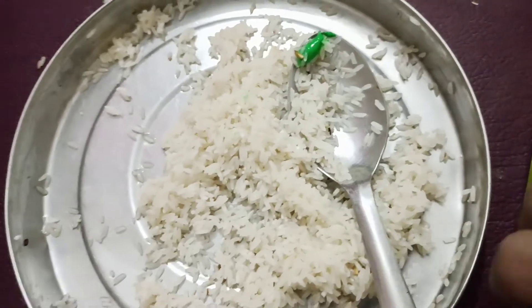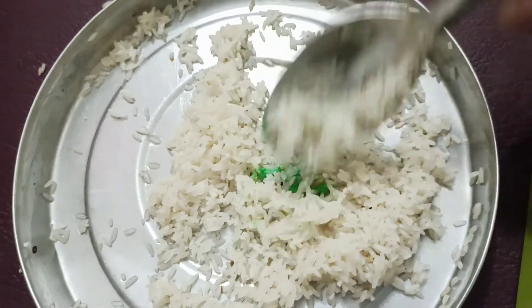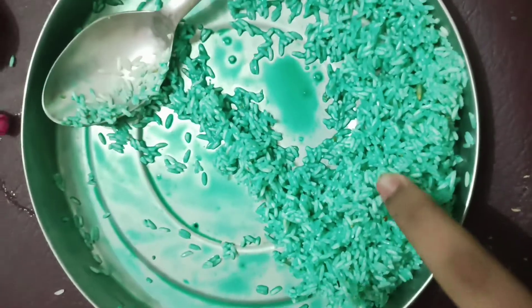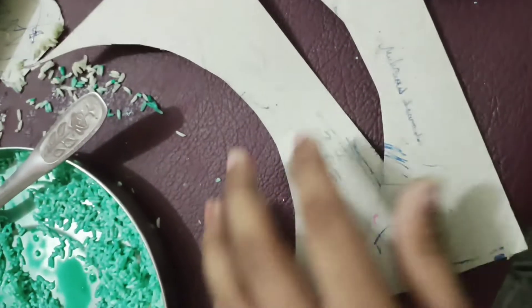Now I have put a little green color. I will put some water on it and mix it properly. I have put the green color, so now I will let it dry.